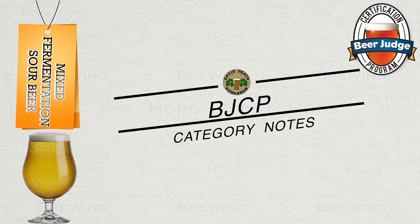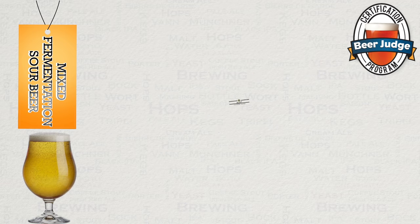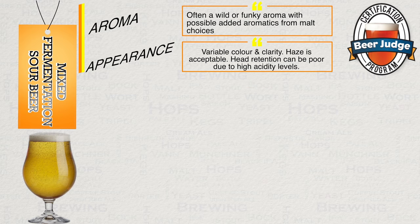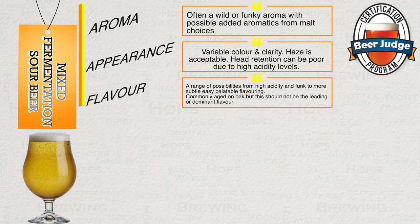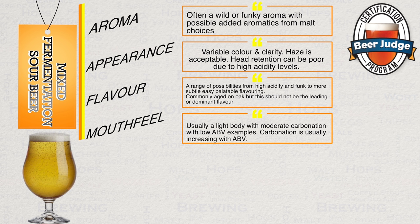All of the defining areas under this category heading are variable according to base style, so there is a great deal of flexibility, which is always a good thing. In terms of aroma, there will often be a wild or funky aroma with added aromatics from malt choices. Naturally, we have a variety of different colour possibilities here as well as differing levels of clarity that are acceptable. Head retention can be acceptably poor due to the high acidity levels. In terms of flavour, you have a wide range of possibilities, from high acidity and funk to more subtle, easy palatable flavouring. These styles are commonly aged on oak, but this should not be the leading or dominant flavour.